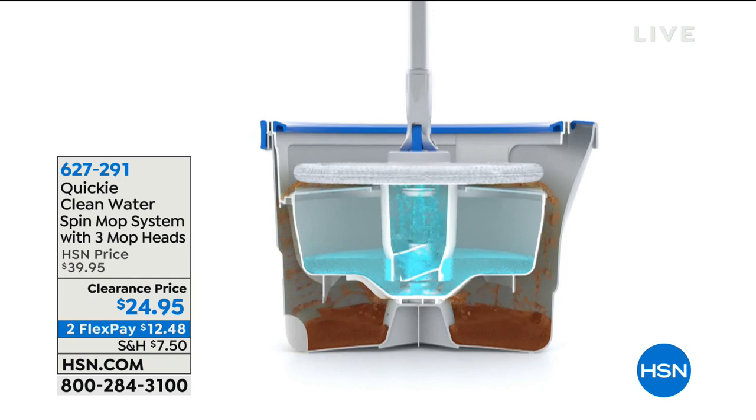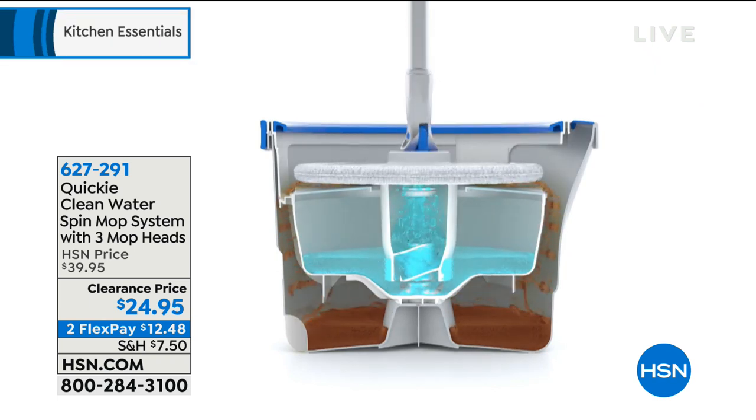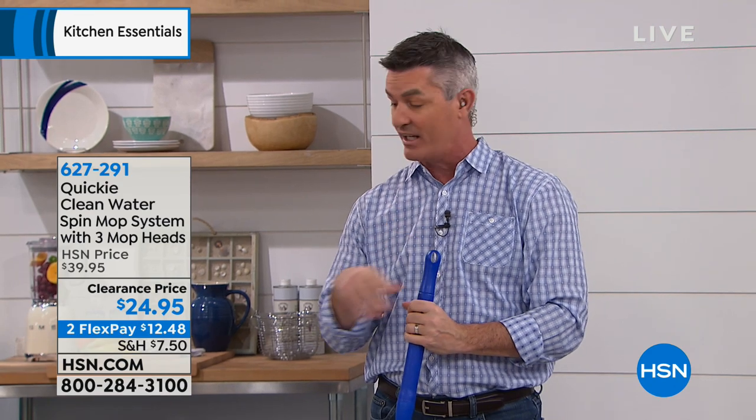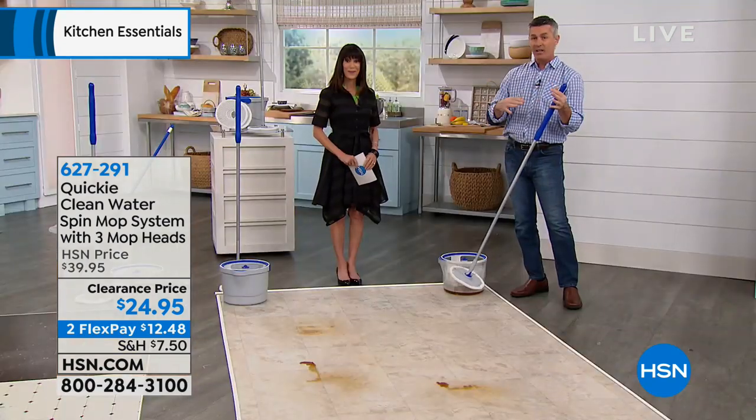It solves that last problem with mopping. You click it onto the top of that bucket, you see the inner bucket with clean fresh water. The engineering is amazing - it sprays water up onto that mop head, and then all the water drains to the outside and goes down into that inner bucket. That's why we were able to show you this in that clear bucket. You're going to get a gray bucket when you get it home and won't have to see the dirty water.